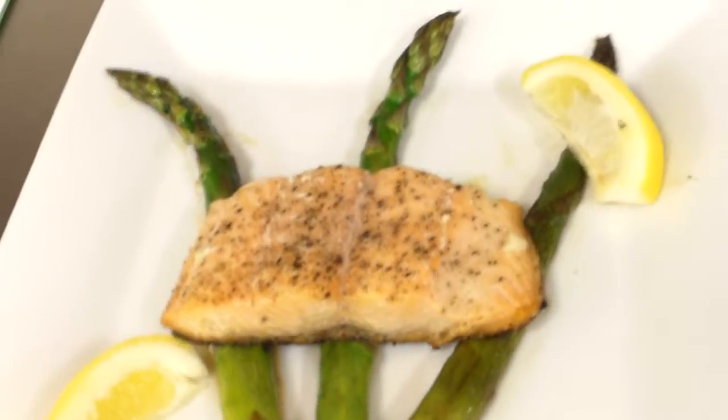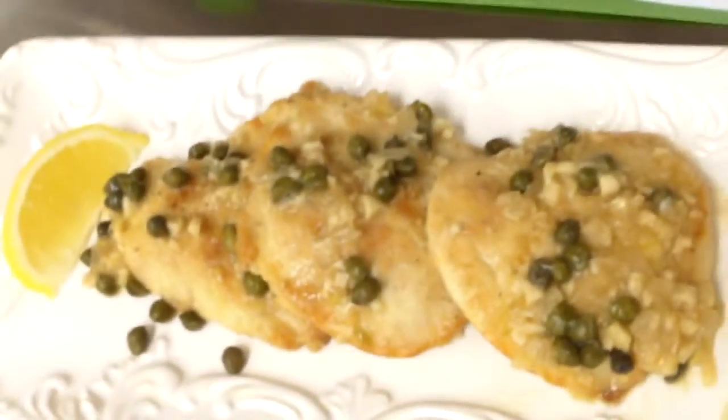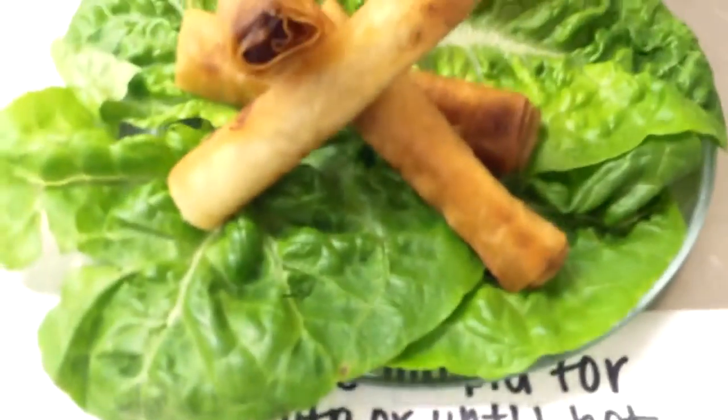Chef, can I help you with anything? I'm just taking a video. Oh, that looks good. Just plop it on here. After I take this video.